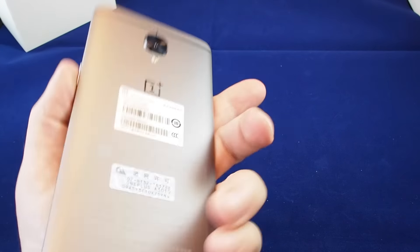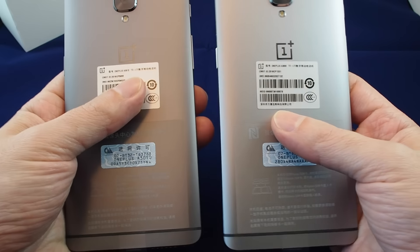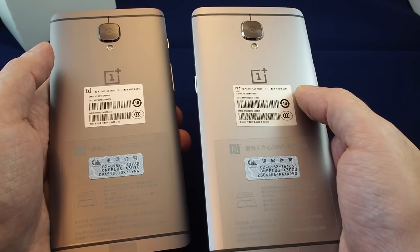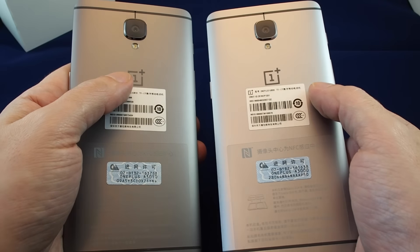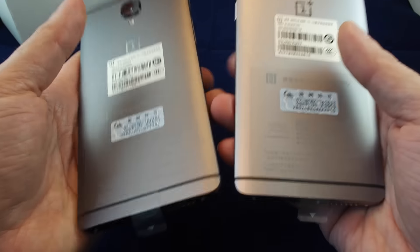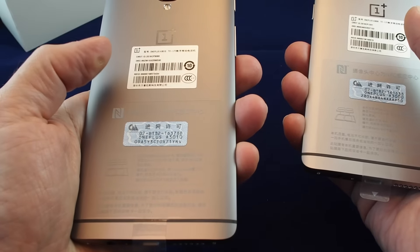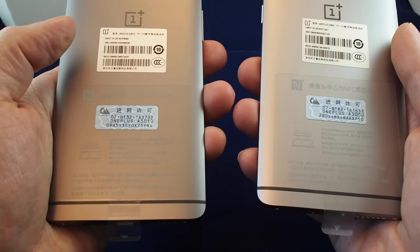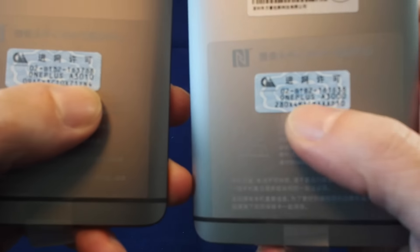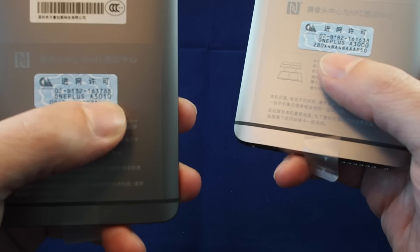As far as the design goes, it's identical. I actually have a OnePlus 3 right here — you can't tell the difference almost at all. The only difference is a slightly different color: the OnePlus 3 is called graphite and the 3T is called gunmetal gray. Be very careful when buying one second-hand, because you might think you're getting a 3T. The clearly marked difference is the part number: on the OnePlus 3 it's A3000, and on the OnePlus 3T it's A3100.